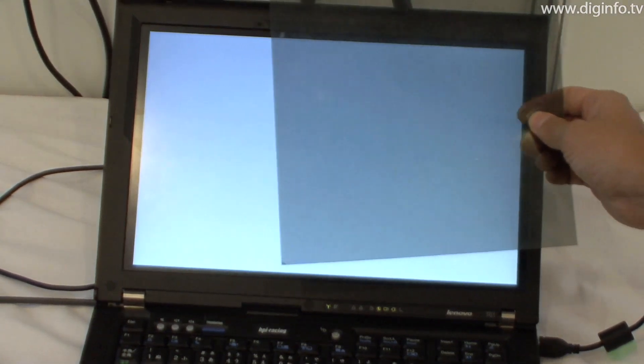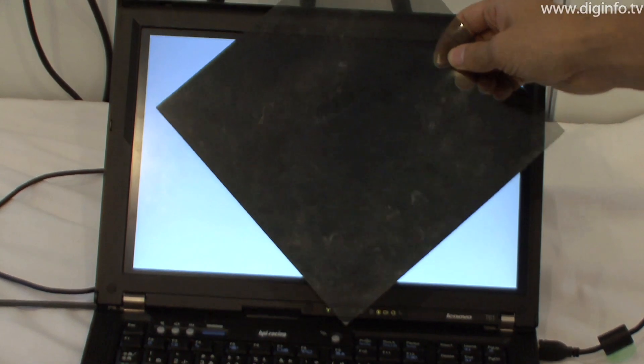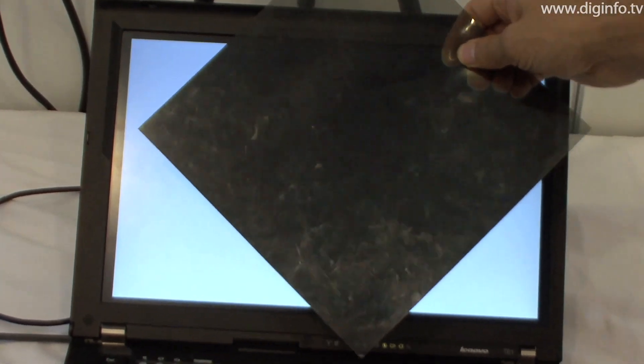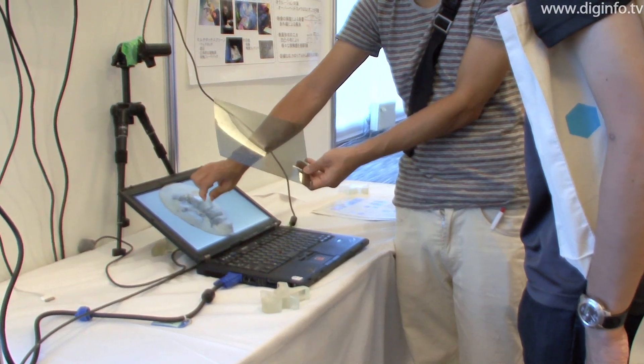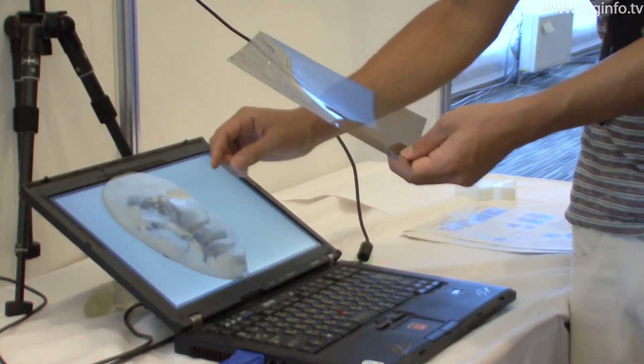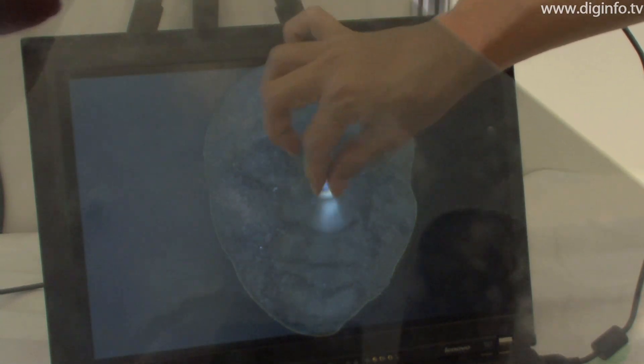The light from the LCD is always polarized, so by using a polarizing film, you can block the light from the display entirely. When the transparent medium is placed between the polarizing film and the LCD and a force is applied to the medium, its polarizing properties change, so light passes through the polarizing filter. Then, only the part of the gel under pressure lights up and can be seen.